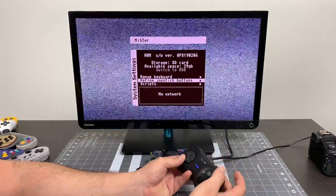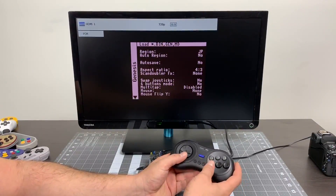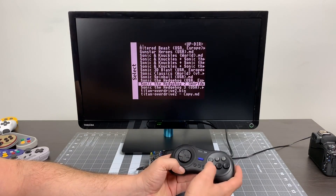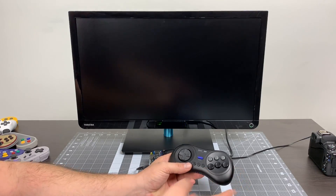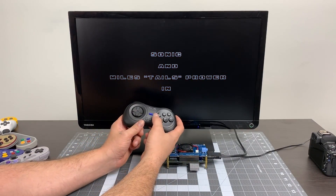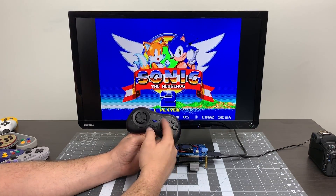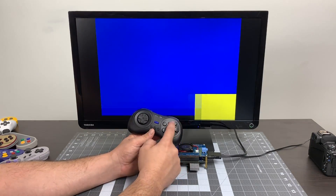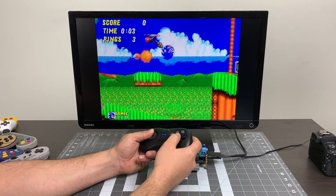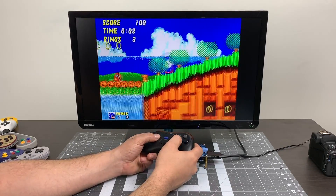It does work with all the cores as long as the controller is supported, and even if not you could map the buttons as keyboard inputs — like for Amiga, if you really wanted to. I did end up mapping my buttons a little weird. I set Start as my menu button, or the OSD button. You can set this up any way you want. There are three extra buttons on this specific controller so I can map those as my menu buttons.